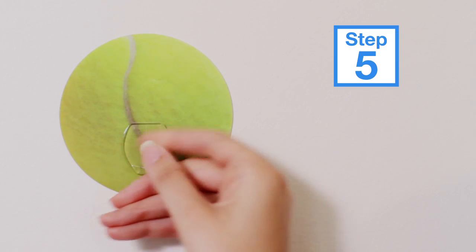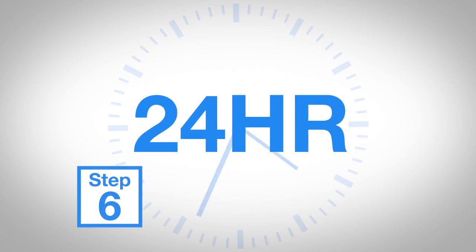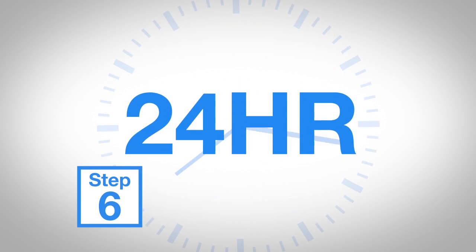Gently test it to make sure it's completely stuck. Then wait up to 24 hours for maximum hold strength before using.